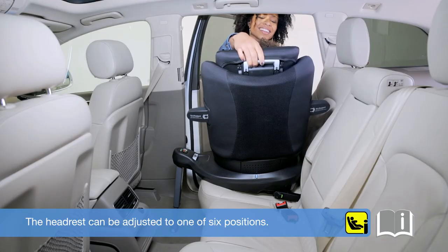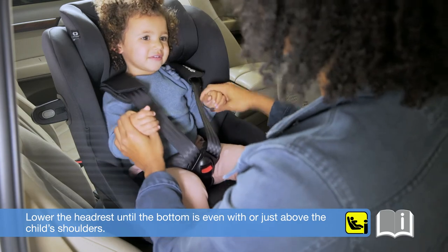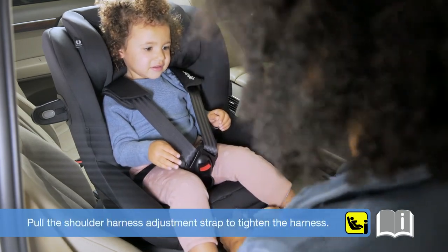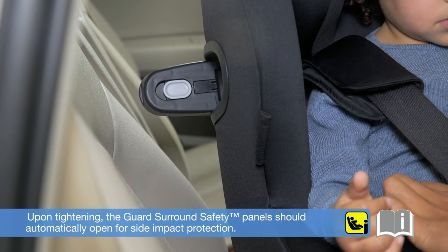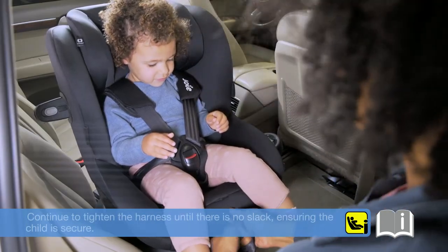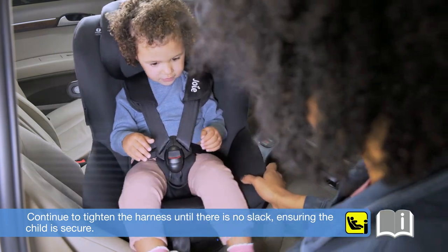The headrest can be adjusted to one of six positions. Lower the headrest until the bottom is even with or just above the child's shoulders. Pull the shoulder harness adjustment strap to tighten the harness. Upon tightening, the guard surround safety panels should automatically open for side impact protection. Continue to tighten the harness until there is no slack, ensuring the child is secure.